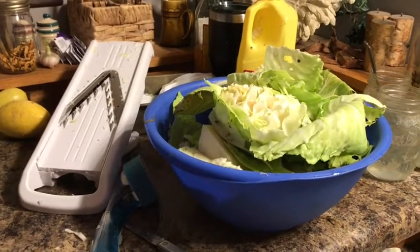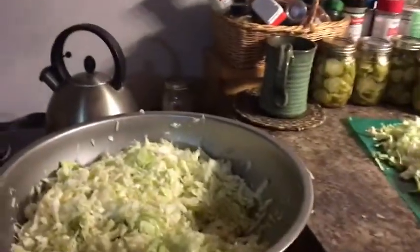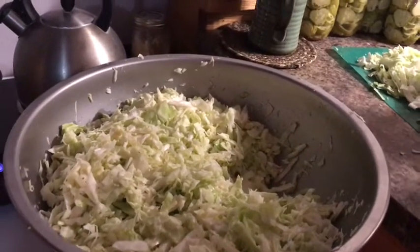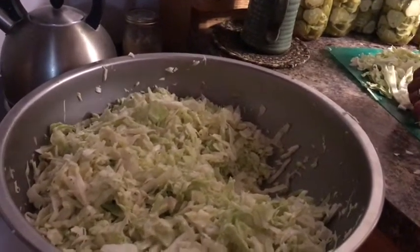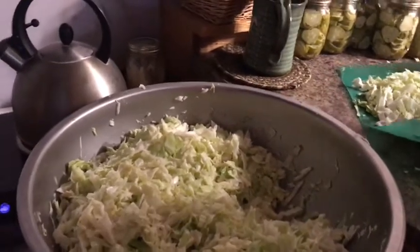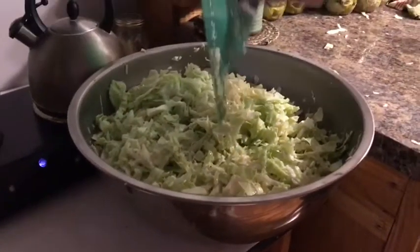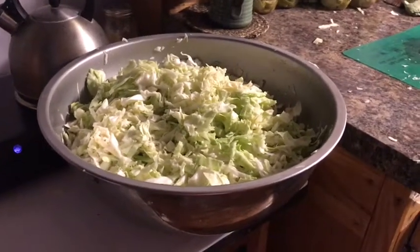Me and Lee got our cabbage out of the garden - nine heads total. We're working on our homemade sauerkraut. A couple of heads were in pretty bad shape and we thought about cutting what we could out of them, but we decided to just throw them out. We would have had 11, but we threw two out. We have one red cabbage and we're just going to mix that right in with the rest.